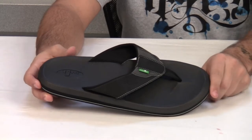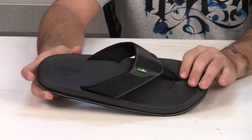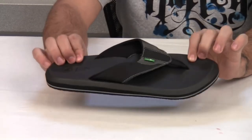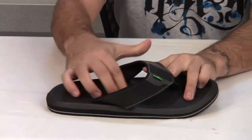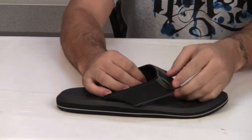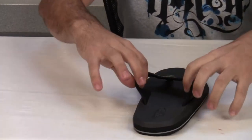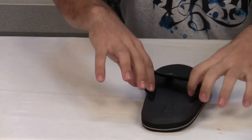The Sanook Slacker Sandal features a super smooth and soft EVA upper that molds to your foot. It also features a nylon toe post and jersey lining on the inside.